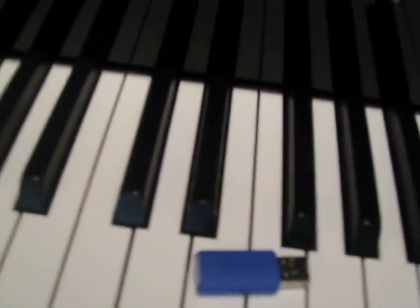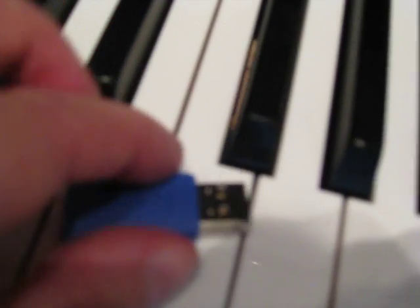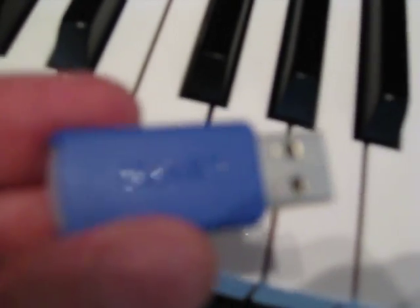How much easier does it get than that? Here's a picture of a flash drive — we'll just take it, hold it up. On this flash drive you can put hundreds and thousands of songs.